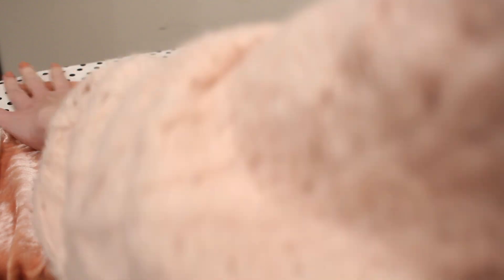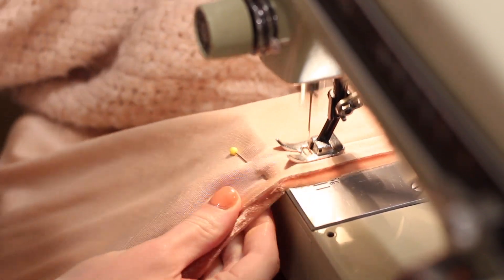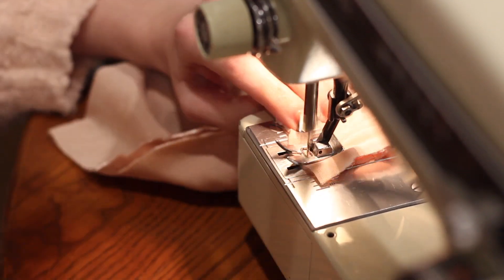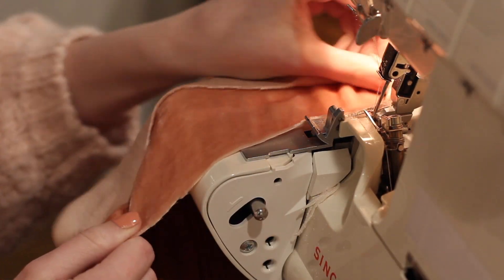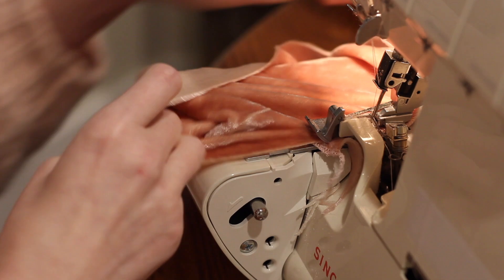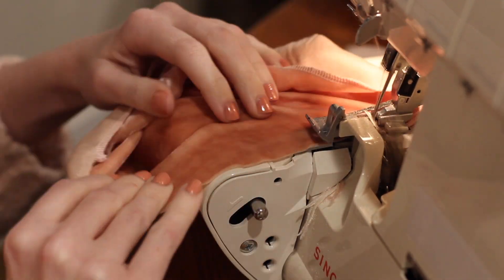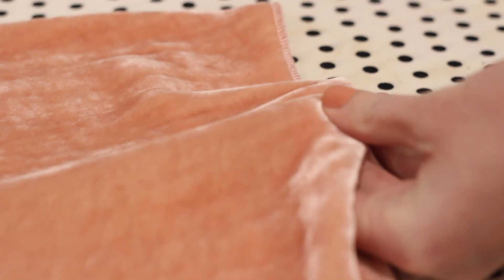Moving on to the sleeves, I'm going to start by sewing the side seams. I'm taking each sleeve piece, matching up the long sides, then sewing with a 5/8 inch seam allowance — just because that's what the pattern has allotted — and using my serger to finish off the edge. While I'm at the serger I'll also run a row of serging along the bottom of the sleeve to get it ready to hem. To hem the sleeves I'll follow the same process as the bodice top: fold the serging under, pin it down, and top stitch it.